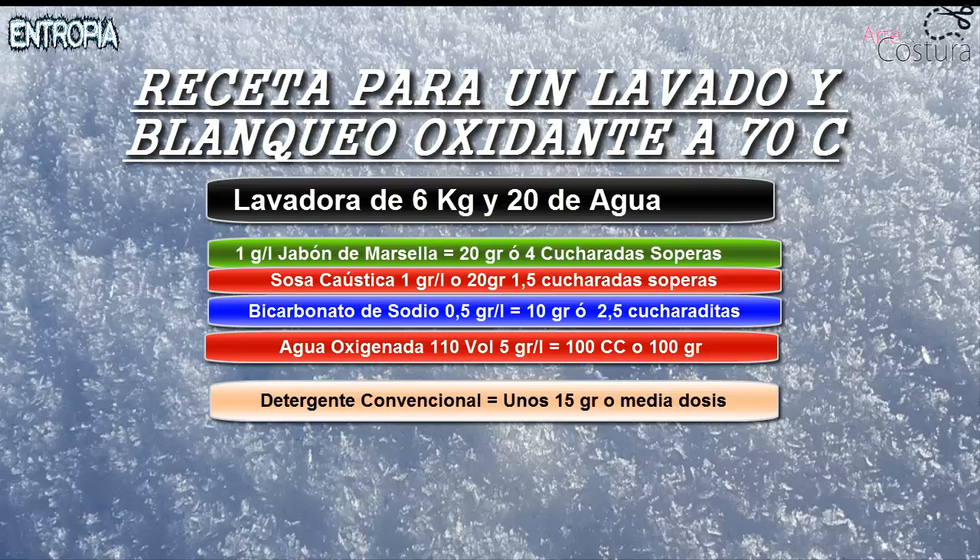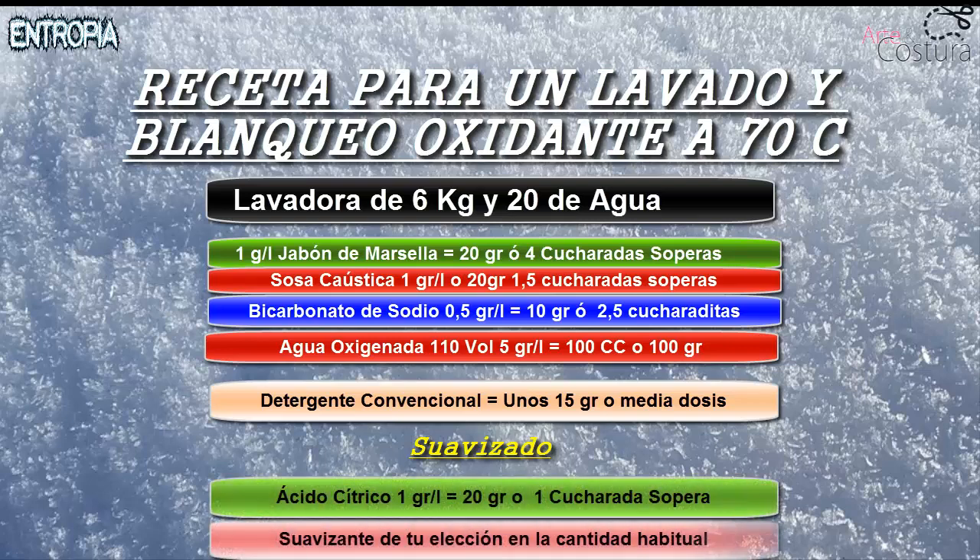It is very important that these micro-particles — the zeolites — help increase friction and contact of the wash water with the machine. After washing, we will do a softening step in which we put 1 gram of citric acid diluted in water, added to the softener compartment as usual. This wash will be done at 70°C. Temperature is very important to extract the maximum amount of dirt and to make the oxidation as complete as possible.